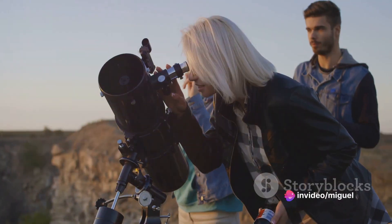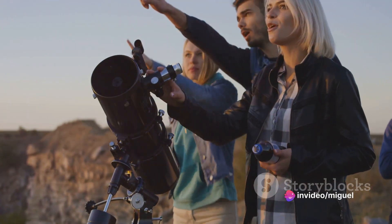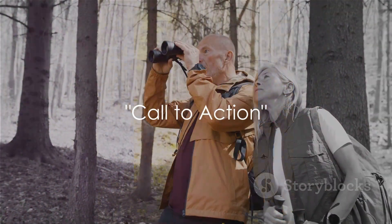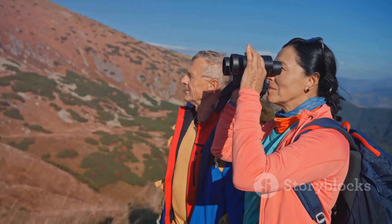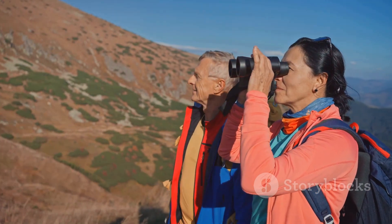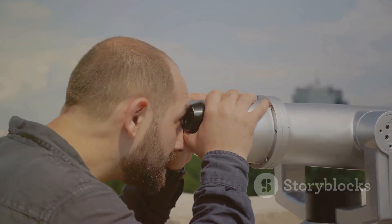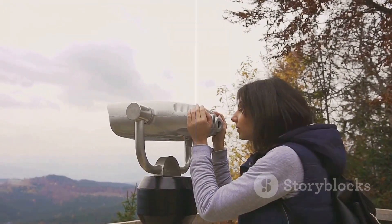The Celestron SkyMaster 25x70 binocular is your ideal companion for all your outdoor adventures. Are you ready to enhance your outdoor experience? Imagine the thrill of birdwatching, hiking, or hunting with the SkyMaster — it's a game changer that will make your adventures more rewarding. Experience the difference: don't just see, experience and explore.